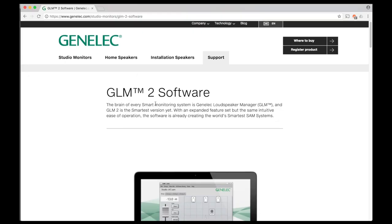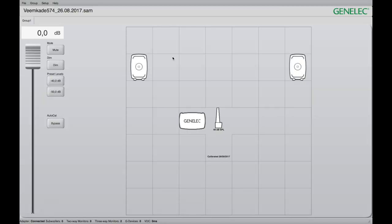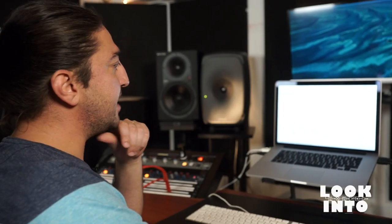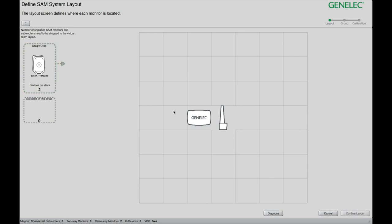Here we are, let's demonstrate how to calibrate the 8351s from Genelec. First thing you need to do is download the software GLM 2.0 from the website. Once you have it, just launch it on your computer and you'll see the screen. As you can see here, it automatically recalled my last preset, but let's do one from scratch. Going to File — it's going to identify the devices available. You already see our GLM kit connected along with the microphone.